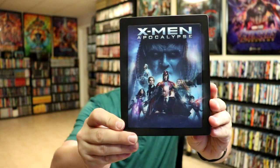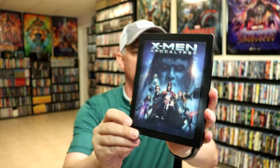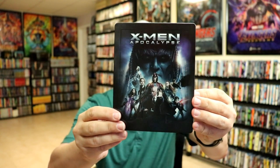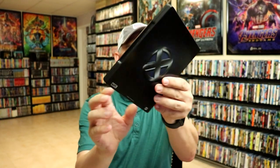Okay, we've got the wrapper off and the J-Card removed. Here's the front of the Steelbook. Really nice looking lenticular image. And we've removed that. And we have this nice embossed front. It is a matte finish.